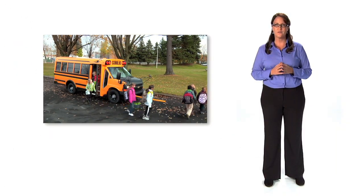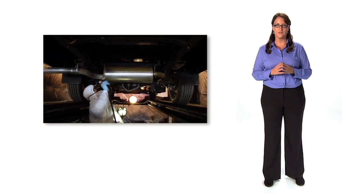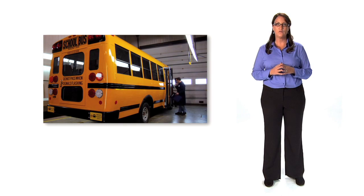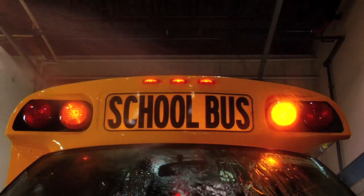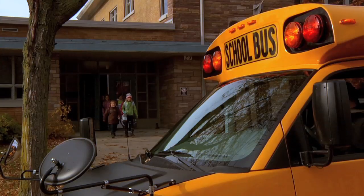Before leaving the factory, all MicroBird buses are undercoated to protect against corrosion. All vehicles undergo a rigorous inspection, including a water test, to ensure the cabin is properly sealed. Every measure is taken to ensure that each bus meets MicroBird's standards of quality.